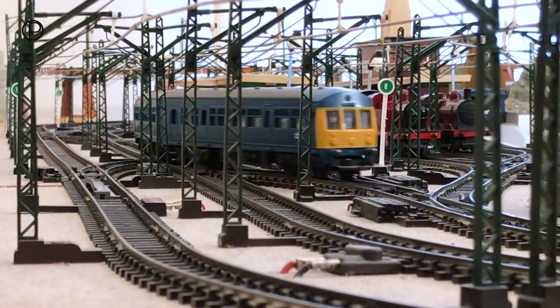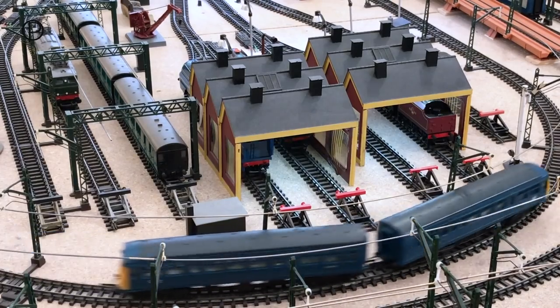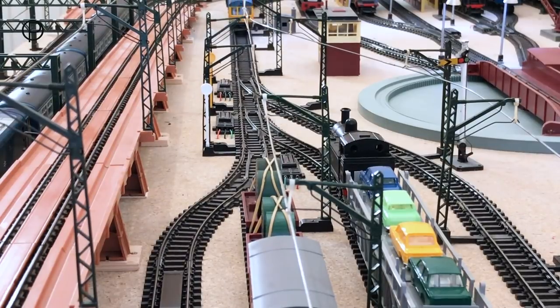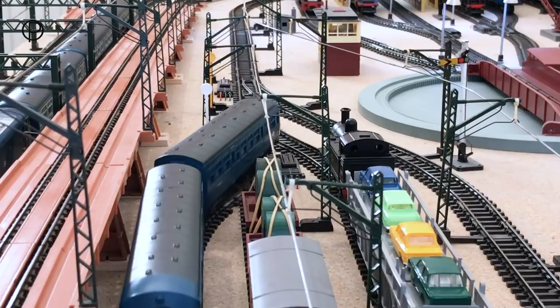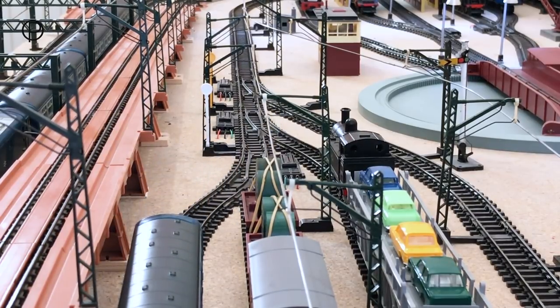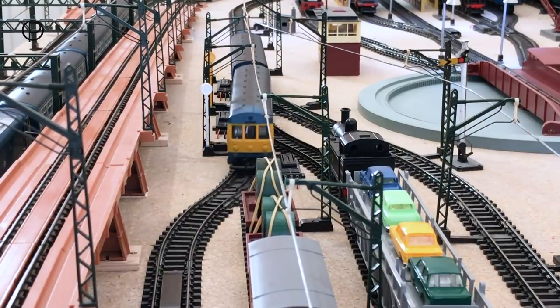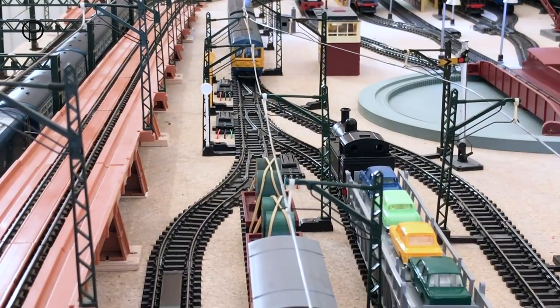We're going to bring this along onto the inside lines - that crossover is looking really nice - and we'll bring this into the siding and have a look at just how close that comes to the elevated section. Just look at that front end, it nearly clips up there. I think the L1 or the B12 would definitely clip that.